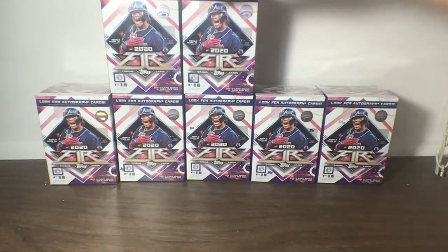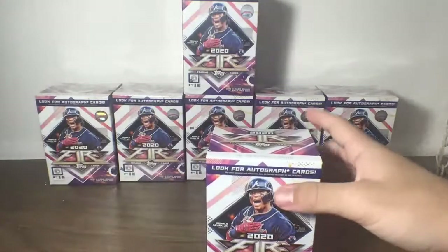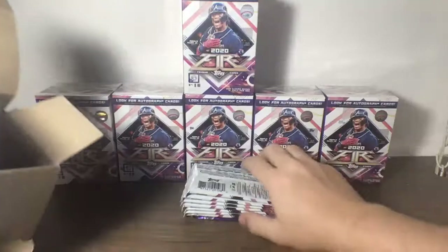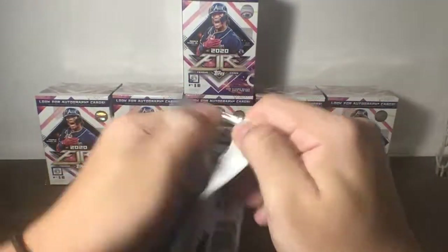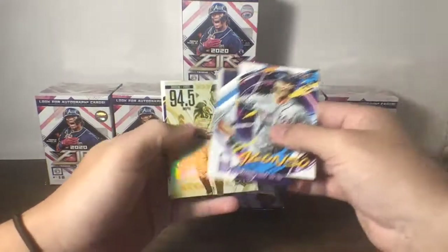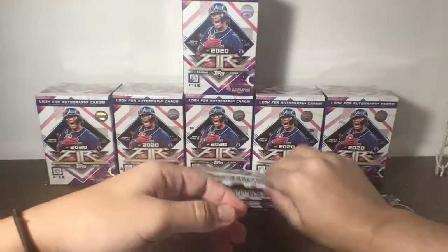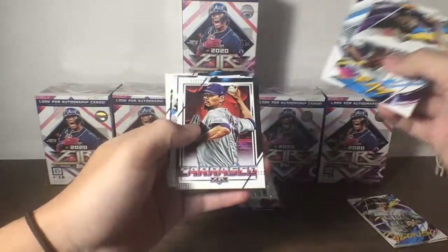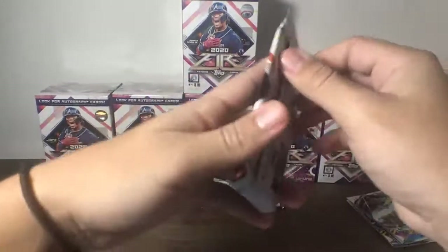Now let's move on to our fourth blaster box — moving along quite quickly. I have breaks going on pretty much every day, whether it be baseball, football, or basketball. I do breaks for all sports except hockey. If you'd like to do some more breaks with me, check my eBay store and listings to see what I'm breaking. I love my repeat customers. We have Polar Bear, Pete, Braun, Arms Ablaze of Carlos Correa, Abreu, Laureano, and Anderson. Ray, Fanel, Carrasco, Kemp, Robles, and Fultonwich — one of the more difficult names to pronounce in baseball.